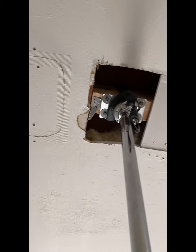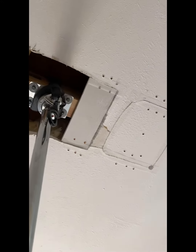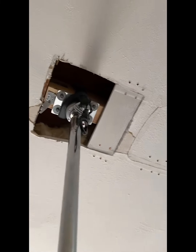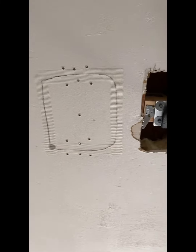I put backing on there and screwed the backing on so that the pieces of sheetrock or drywall could go right back over the top of it. Then I used the mesh drywall tape for the edges.